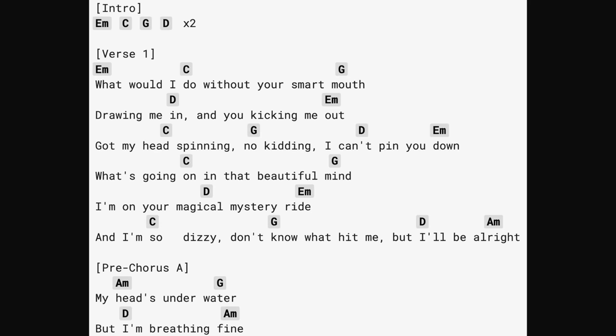For this song, as you can see, we have E minor, C, G, D — and then it repeats: E minor, C, G, D, E minor, C, G, D.